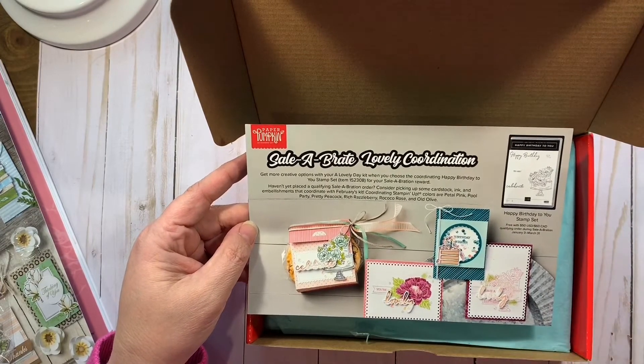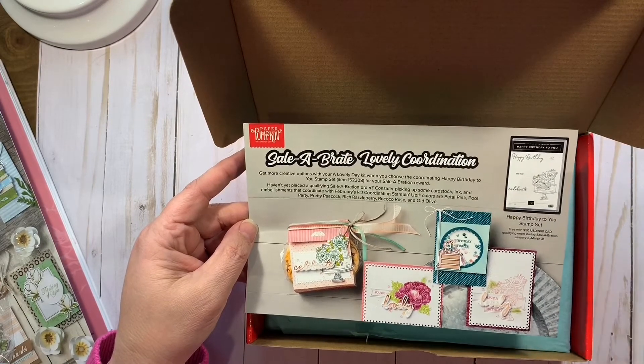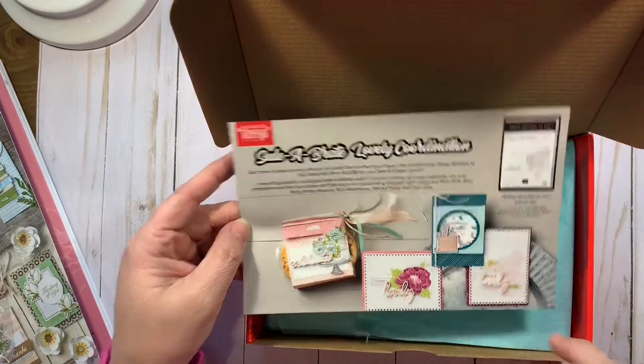So if you spend $50 in either the annual catalog or the mini catalog, you can get the Happy Birthday to You stamp set for free, and it does coordinate with this.